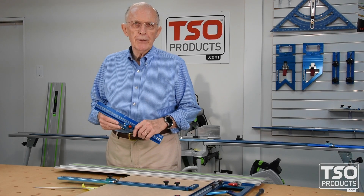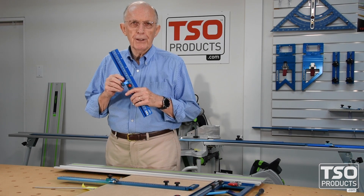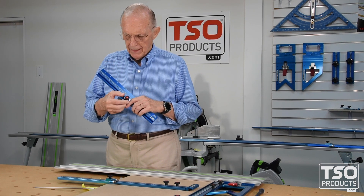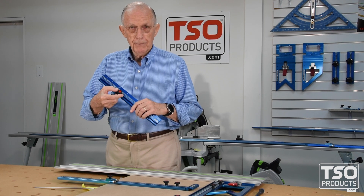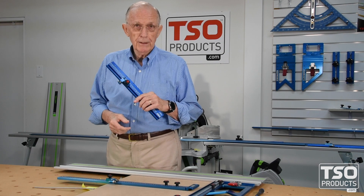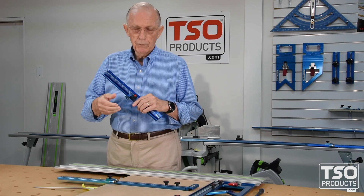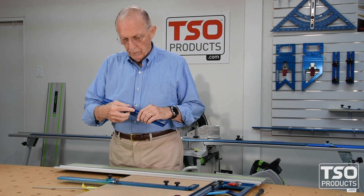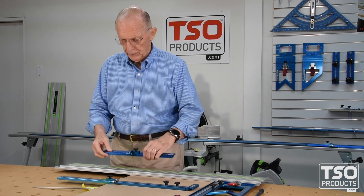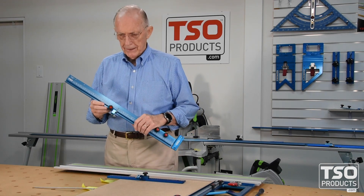Let's take a look at the improvements we've made to the original flipstop for the TSO parallel guide. One of the keys here, besides the ability to move it, is the ability to lock it in place and move it at will. We found an opportunity to improve on this in the version 2 that I've got here.